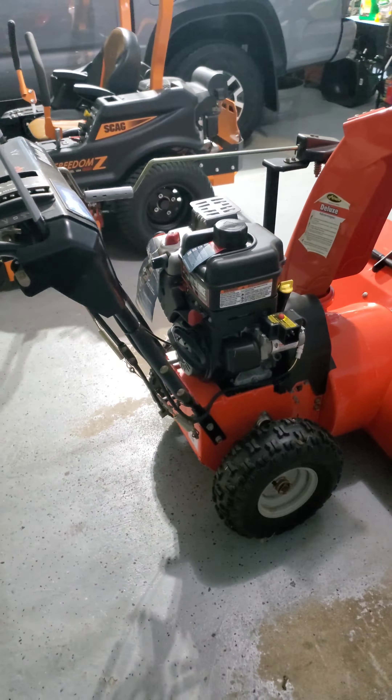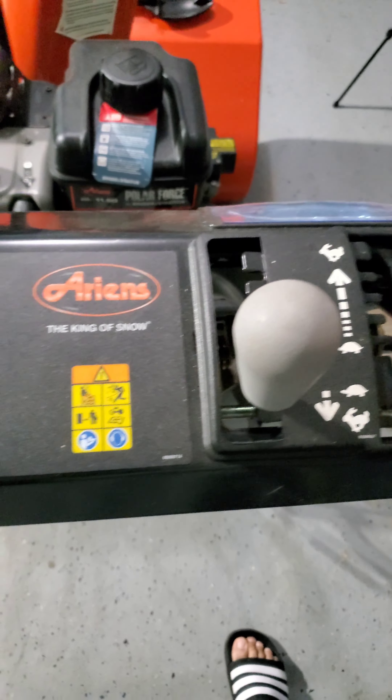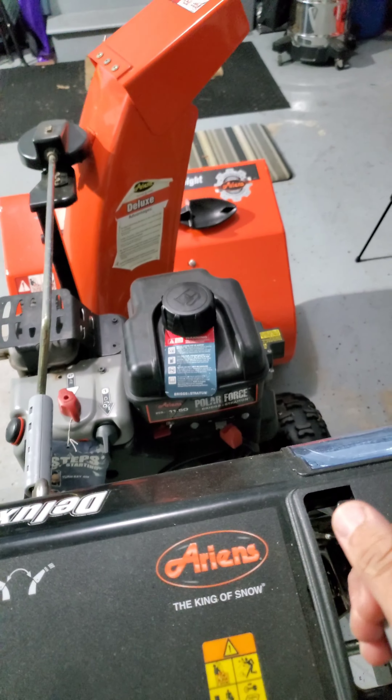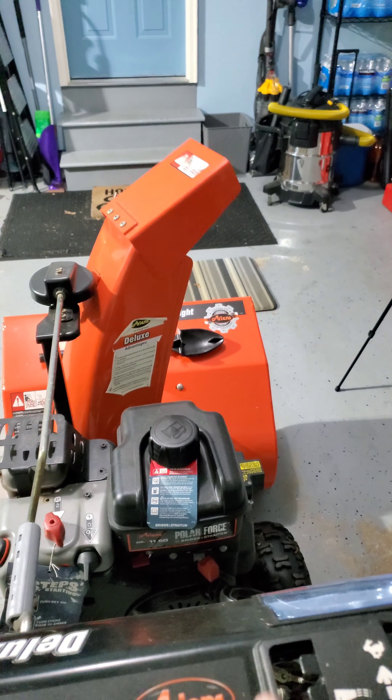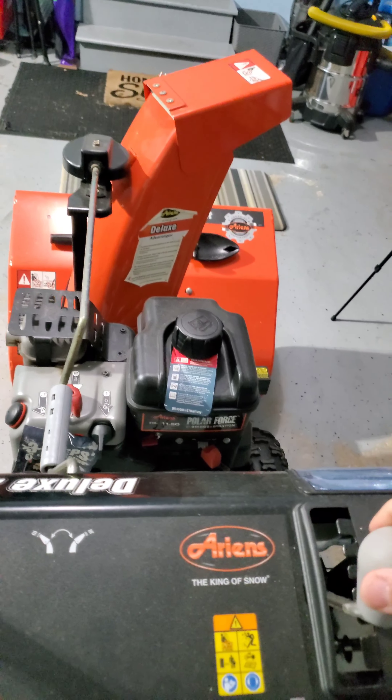It is self-propelled. It has different, various speeds. As you can see, it has a turtle, which is slow, and then rabbit mode, going fast, on the forward mode. And then it also has a slow reverse mode and a fast reverse mode. And this here is to change the pitch of the snow when you blow it out.